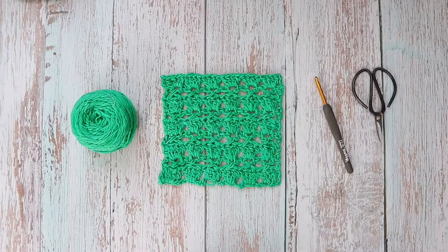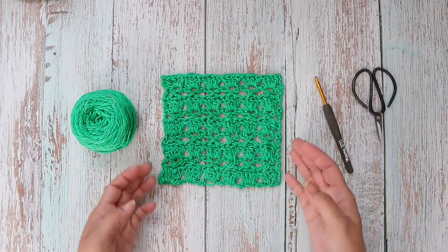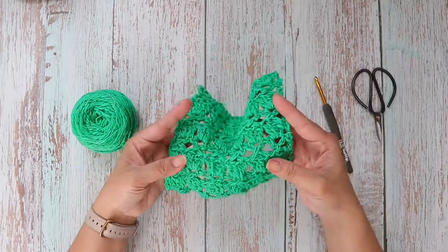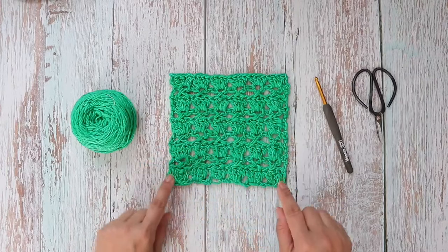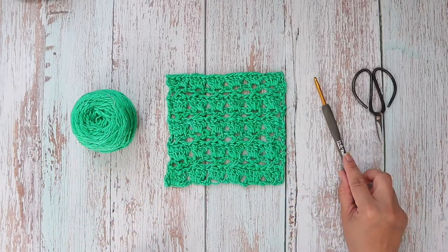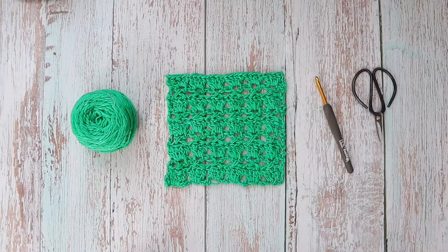Hi, Finessa here. In this month's stitch challenge I will be demonstrating how to crochet the cabbage patch stitch. This is what it looks like — a six by six square using worsted weight yarn and a US H 5 millimeter crochet hook.